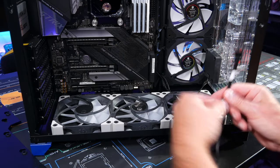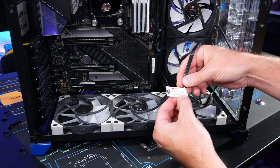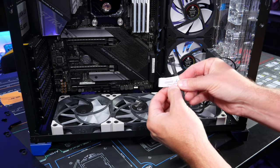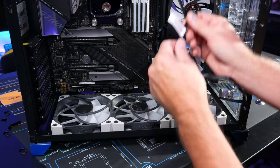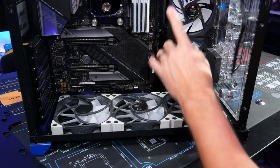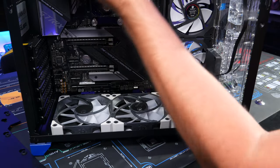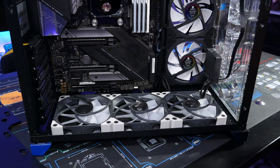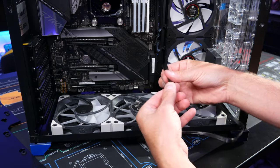Now plug in the pump. According to the tag, for PWM control put it in the CPU fan header; for full speed put it in the AIO pump header. I want full speed, so I'll plug into the AIO pump header. The fans will go into the CPU header for PWM control so you can control the fan speed — you don't want fans at full speed all the time, it'll sound like an airplane taking off.